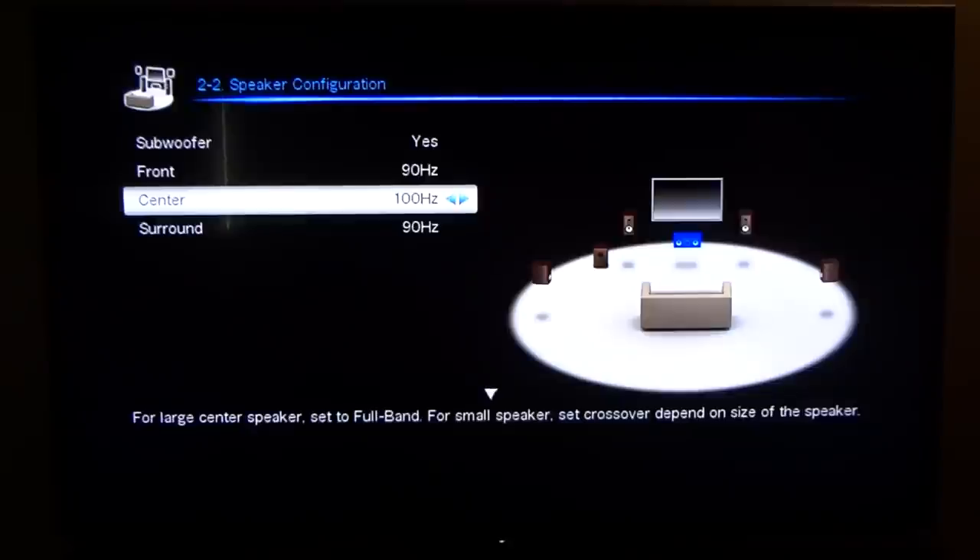Some receivers may still go by small, medium, and large speaker sizes rather than Hz values. Small speakers would have a preset range, medium another preset, and large — full range — can handle any frequency. My tower speakers in my theater room can handle basically the full range. Refer to your speakers' specs — if they're rated down to 80 Hz you could put the crossover at 80. I like to go a little bit above the speaker's bottom rated range.